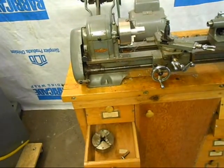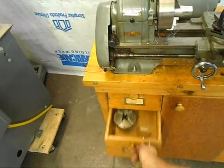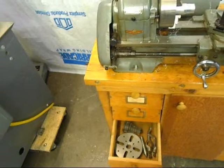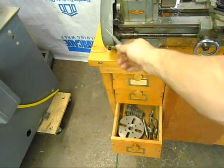This wrench fits the tail stock nut and then this one fits the tool holder. Here we've got a four jaw chuck. It comes with a four jaw chuck and the corresponding chuck wrench. Face plate, dead center and lathe dogs, as well as the change gears for the outboard gear train.